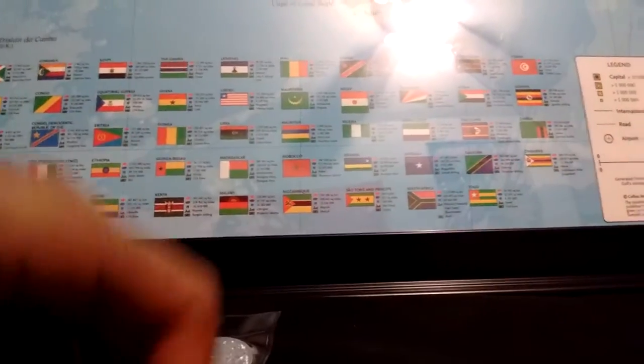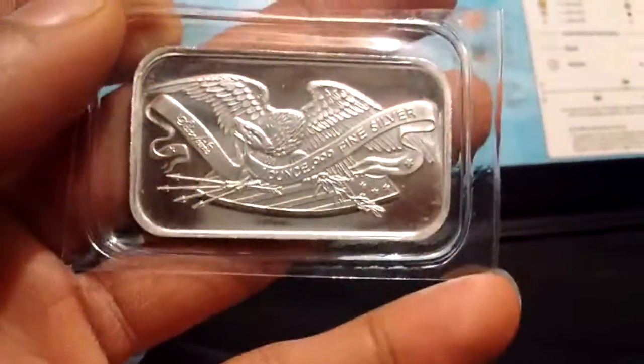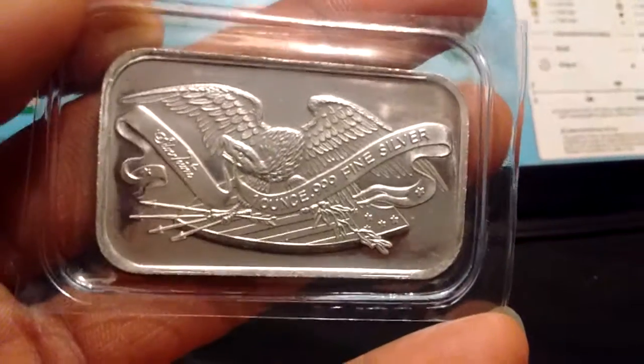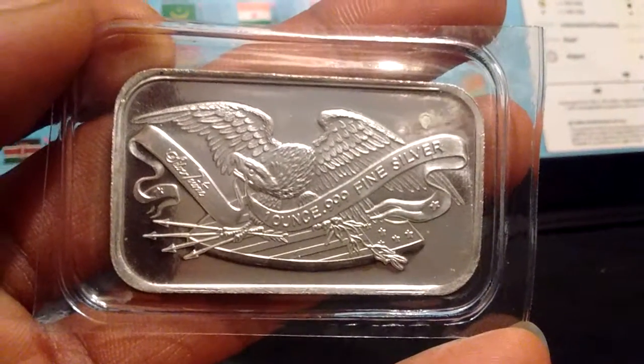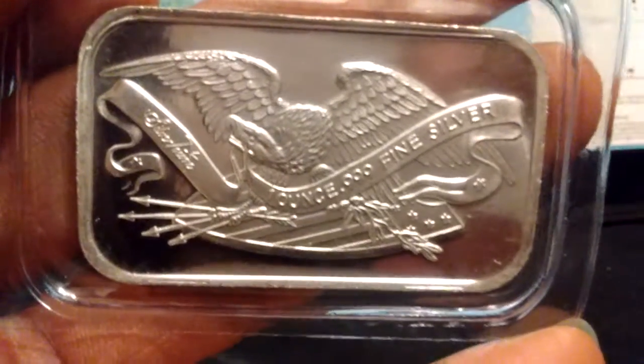I have a Silvertown American Eagle, one ounce bar, 0.999 fine silver. You can see how thick that is. It's beautiful.